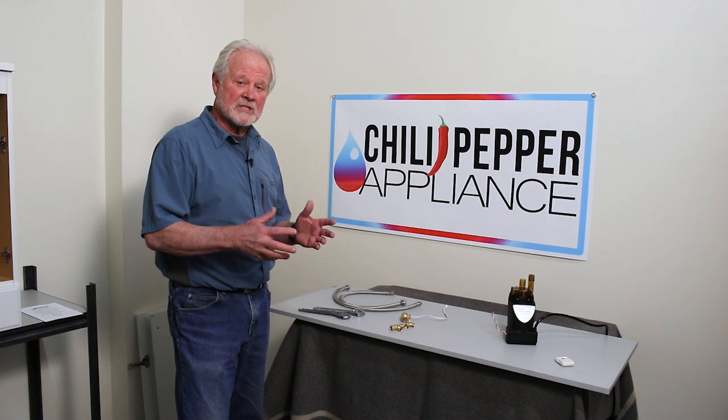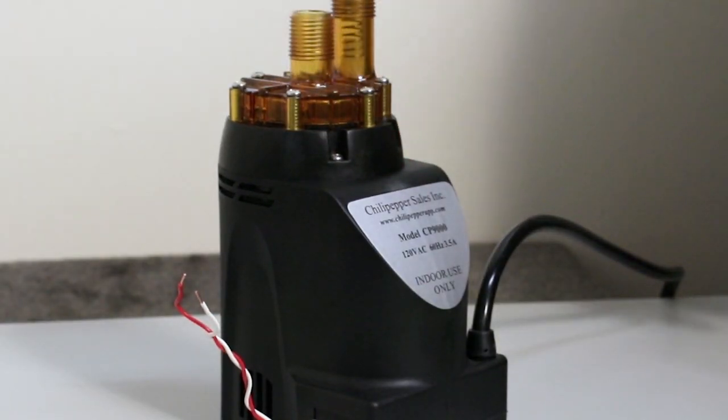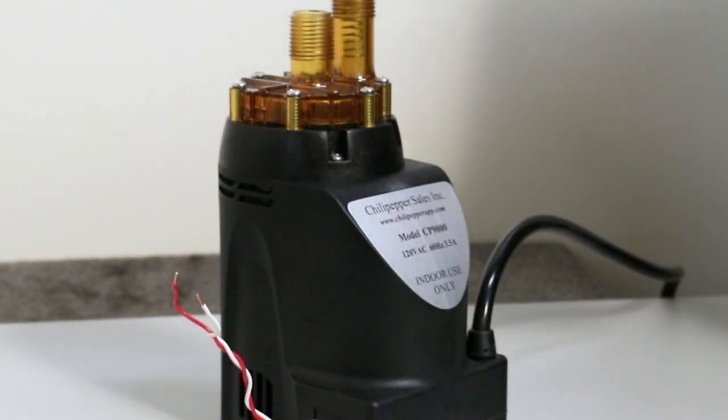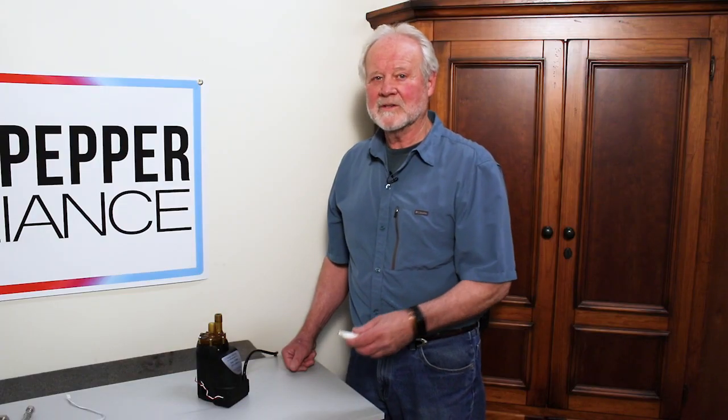Now that you've unpackaged Chili Pepper, I'm going to show you how to bench test it before you hook it up to make sure everything's working correctly. For the bench test, you need to plug it in to 110 volts, just the unit itself. Take the remote — you should get two beeps. Also touch the wires together — two beeps. Now we know the unit is working and now we're going to show you how to install it.